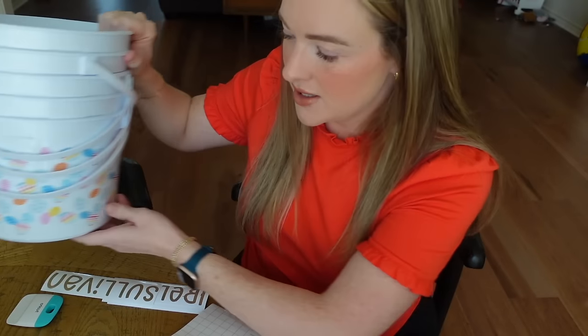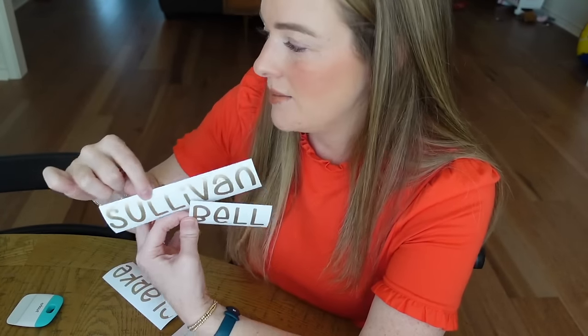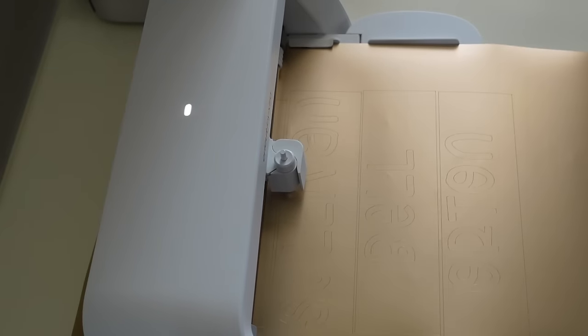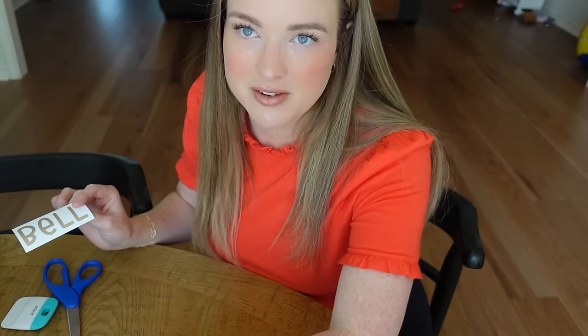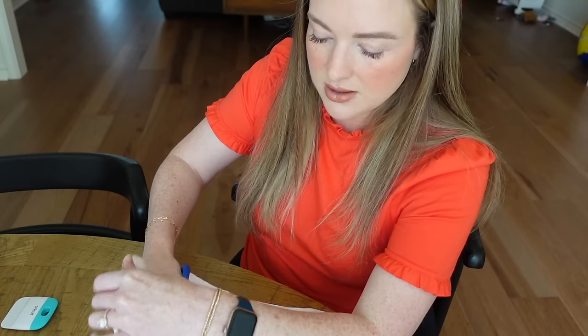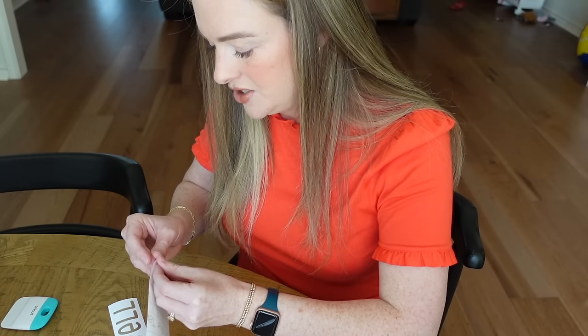I have five Easter buckets, and yesterday I cut out the last name of each of my friends' families to put on these little buckets. I thought that would be cute — in the future they can use them for holding Easter eggs during an Easter egg hunt. So I have the five family last names, the transfer tape, and my scissors. The font I used is called Spring Break, which I thought was fitting given it's springy and Easter-y.